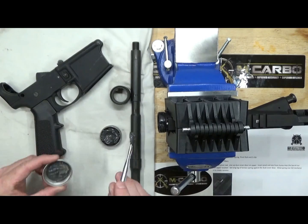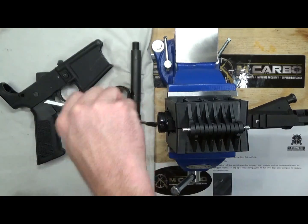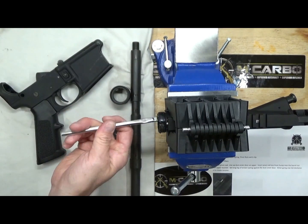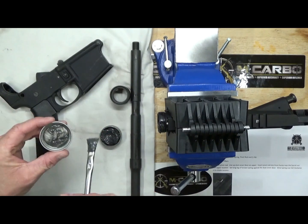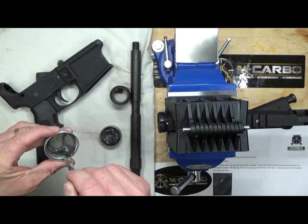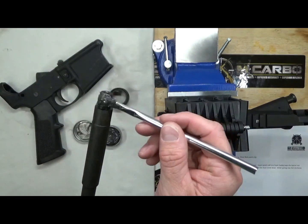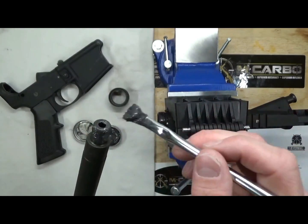Get it on the threads of your upper receiver, and then also on the inside where the barrel's going to insert. Get a nice generous portion of it on there. Then also put it on the threads on the tip of the barrel where you're going to put your flash suppressor.